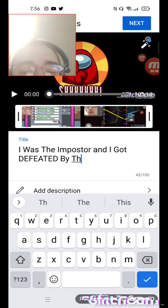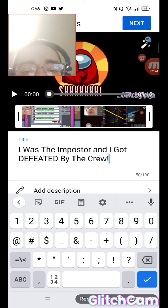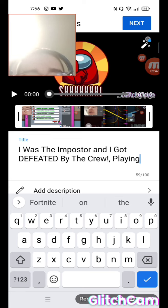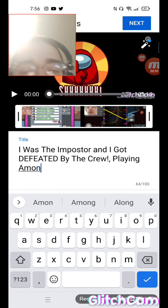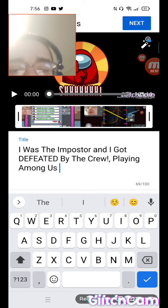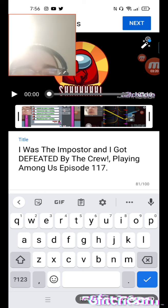Defeated by the crew! Amazing. And then the game — not Fortnite — Among Us, Episode 117. Okay, that's good.